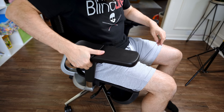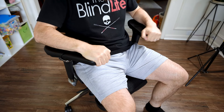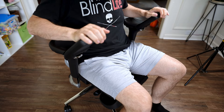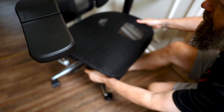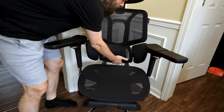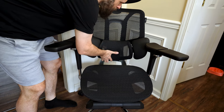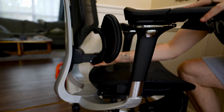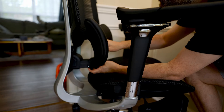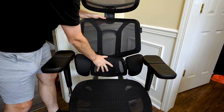The armrests can go up or down, forwards or backwards, angle in towards the middle, and they can even pivot up. The seat can slide forwards and backwards. The chair has a lumbar support section down towards the bottom of the backrest that can be adjusted — it can slide up or down and forwards or backwards. It also has a spring mechanism so it always keeps constant pressure on your lumbar section. The backrest itself can also slide up or down in several different positions.